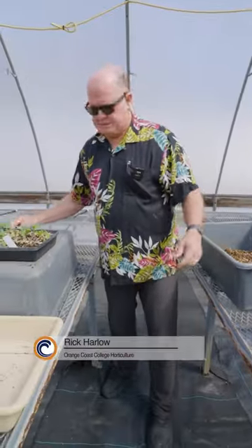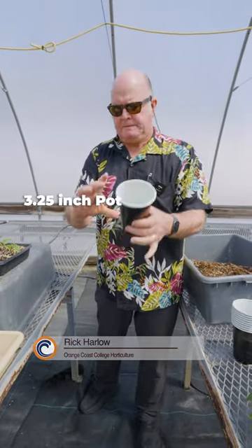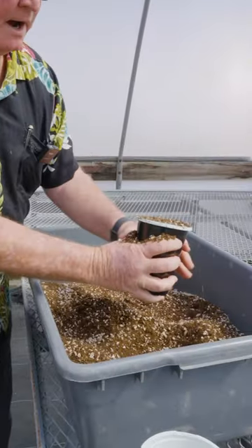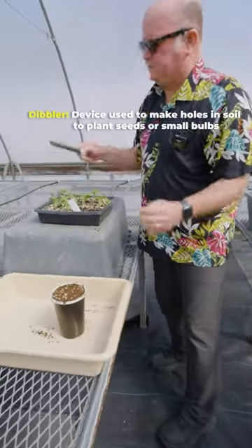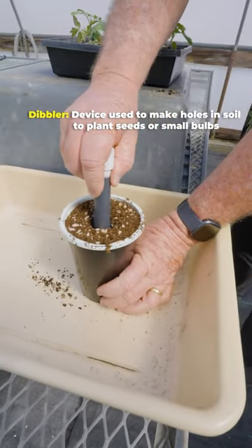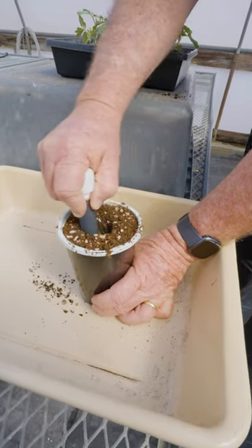What we do with our tomatoes is we grab a pot — this is a three and a quarter inch pot. We fill it with soil all the way to the top, strike it off, and then we're going to use what we call the dibbler. It's just something to make a nice hole. We push it right down the center and get it nice and open down below.